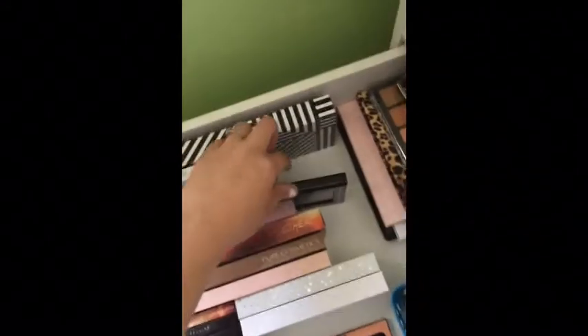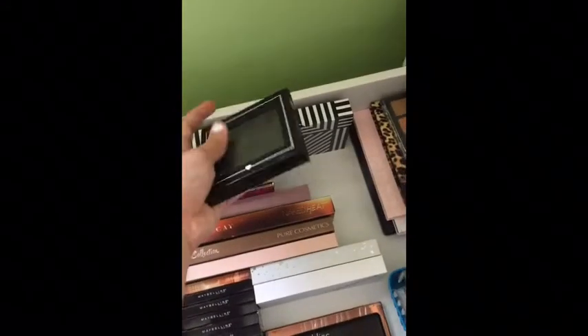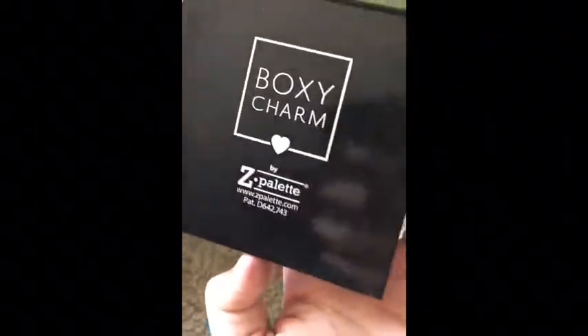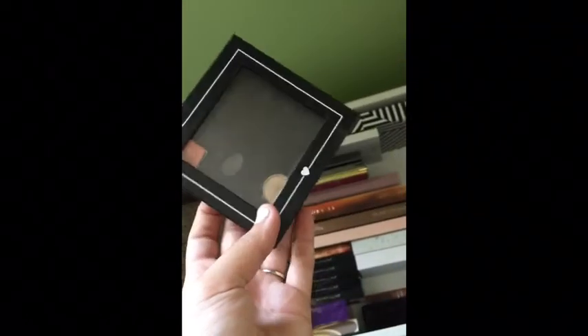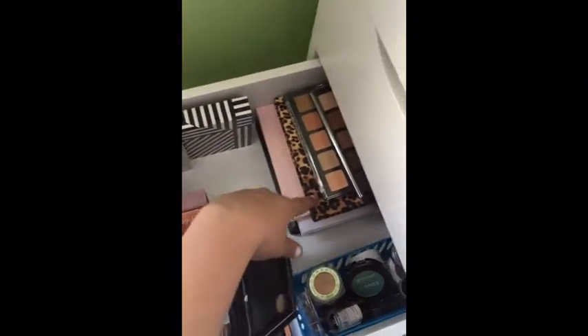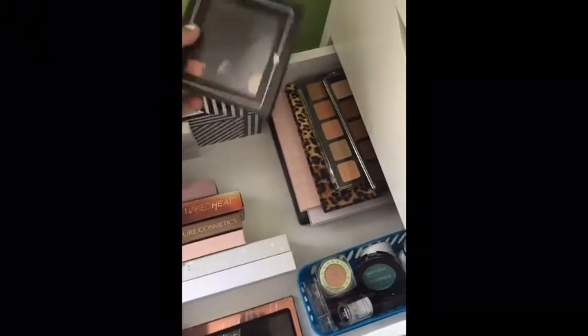Speaking of BoxyCharm, this was an empty Z palette that we got in our box one time — they collaborated with Z palette to make it and put it in the BoxyCharm. I just think it's so adorable. If I ever wanted to travel, I could just pop some of the shadows in this little one and I'd be pretty much set to go.